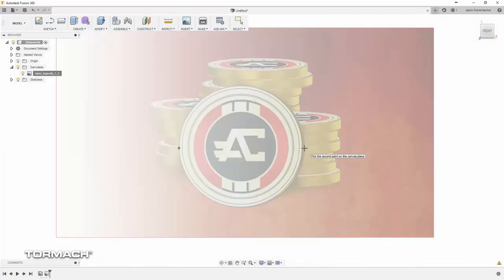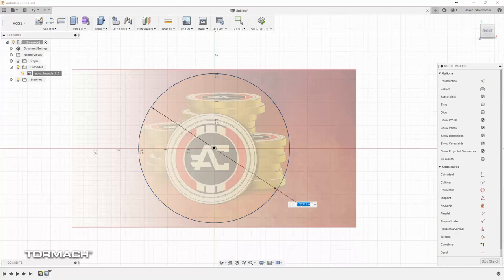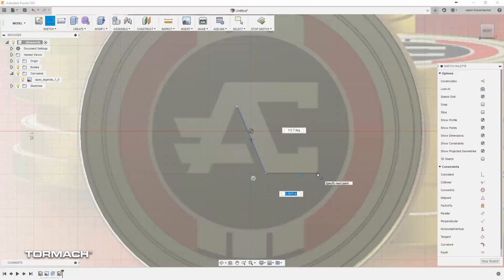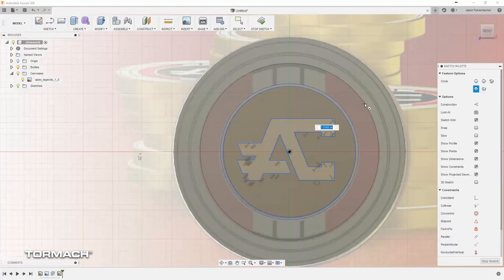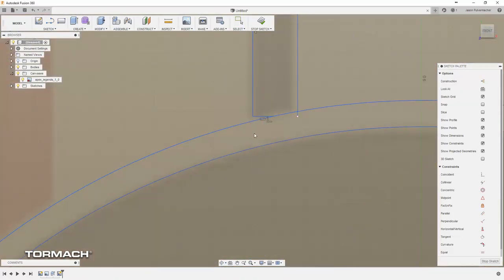You can see we're running through some Fusion 360 footage here. I just downloaded a JPEG image of the coin, threw it into Fusion as a canvas, calibrated it up for the size stock we had — which was some two-inch brass we had laying around — and then we just traced over the top of it to make it look good. Dimensional accuracy wasn't a concern at all; we just wanted it to aesthetically look appropriate. So we traced over it and got it drawn up.